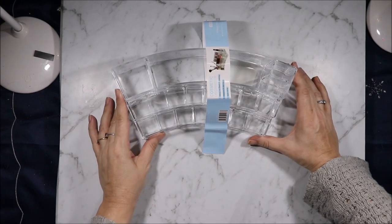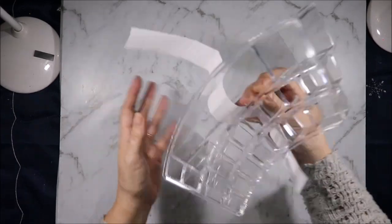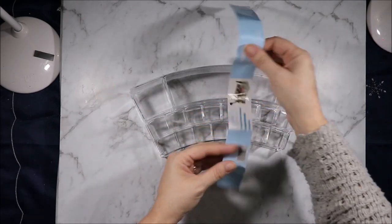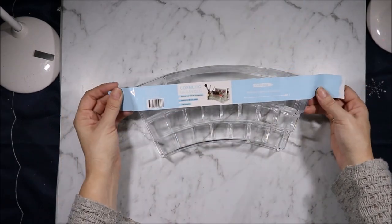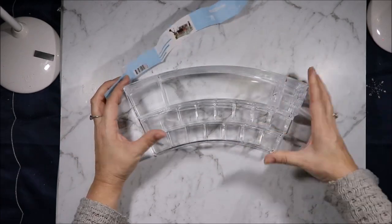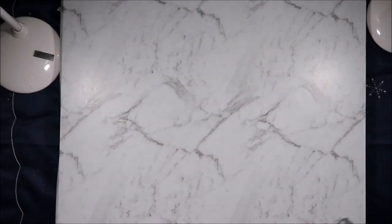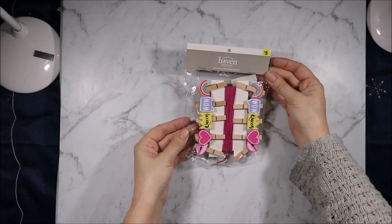Now this I got because I've seen some people use these for craft storage. I took it out of the bag because it has one chipped corner, which is probably why it only cost me $3 instead of $6. It's a cosmetic organizer and I've seen people put things like Stickles and tools in the back. I thought I'd grab it and see if I used it, and if not I could always pass it along to somebody else.